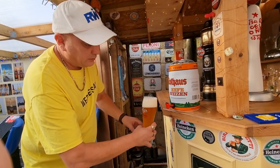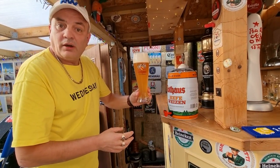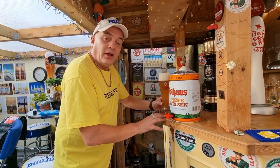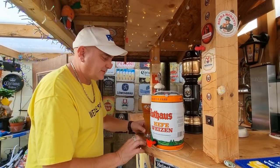There we go — one perfectly poured Rofers Weizen beer. Thank you, I thank you Justin, and take care. Here's the second one — the first two down and we go.